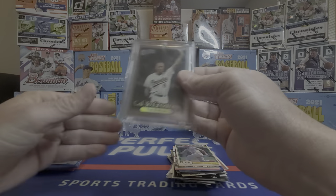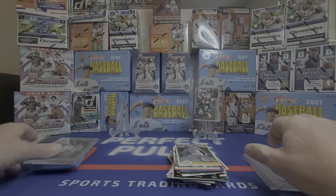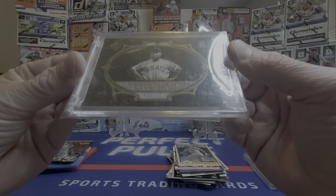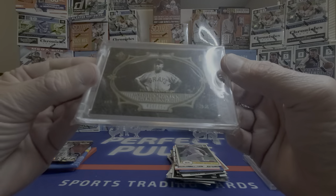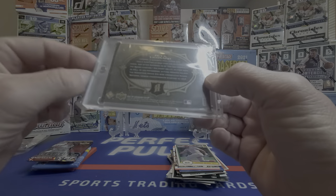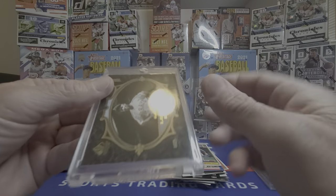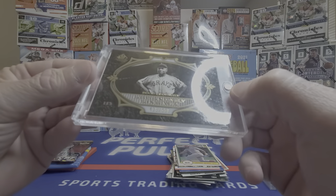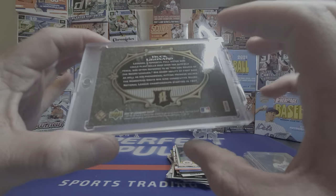Wow, okay — we got a Cal Ripken 'Cal to Greatness: The Streak' card, 9 out of 15. And look at that — we got a Buck Leonard Legendary Lineage, numbered 435 out of 515 — Legendary Cuts. Kind of interesting. It's a Legendary Cut but it looks like a normal card. I think it requires a one-touch though. It's from 2007.